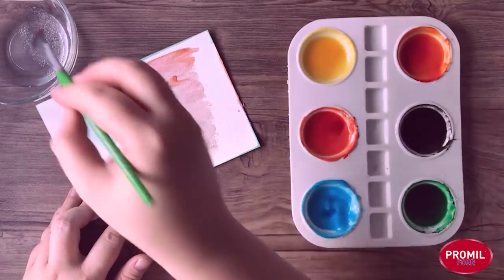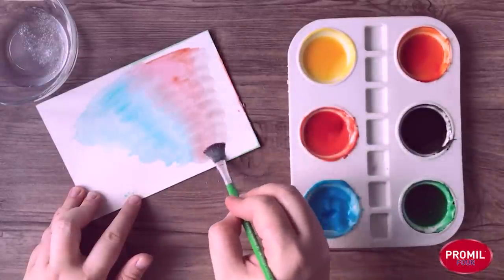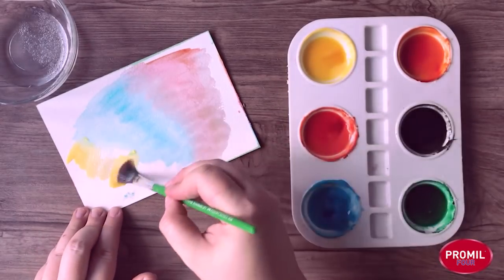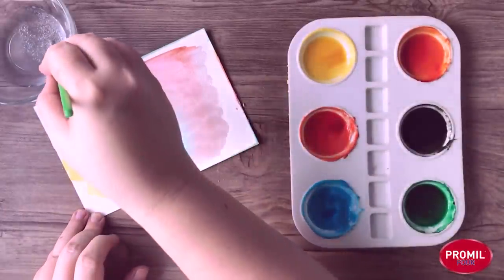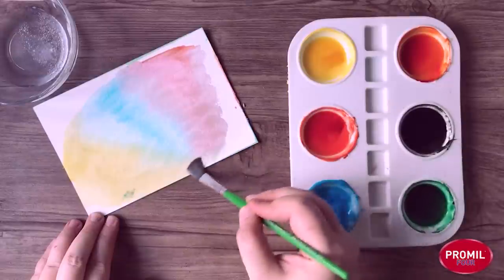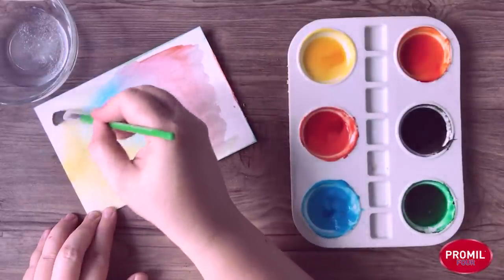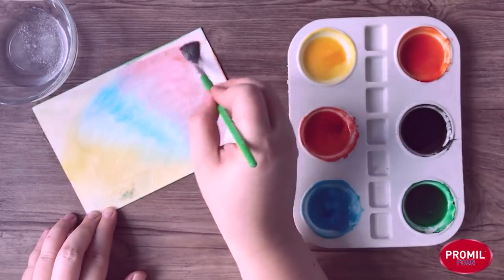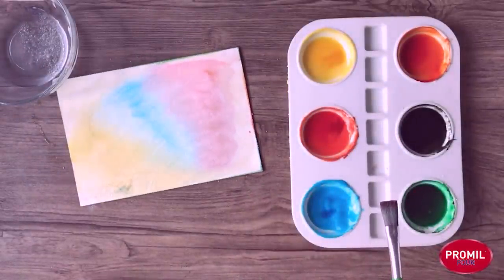Let's see if we can get more fizzes — it also fizzes on the paper. Let's also add some yellow here. This paint, if you let it dry in your paint pan, will form like a little cake. And then you can just wet it a little bit — tomorrow it will be good again to use. You don't have to melt the whole thing; you can just wet the parts that you need. And you can reuse this paint as often as you like.